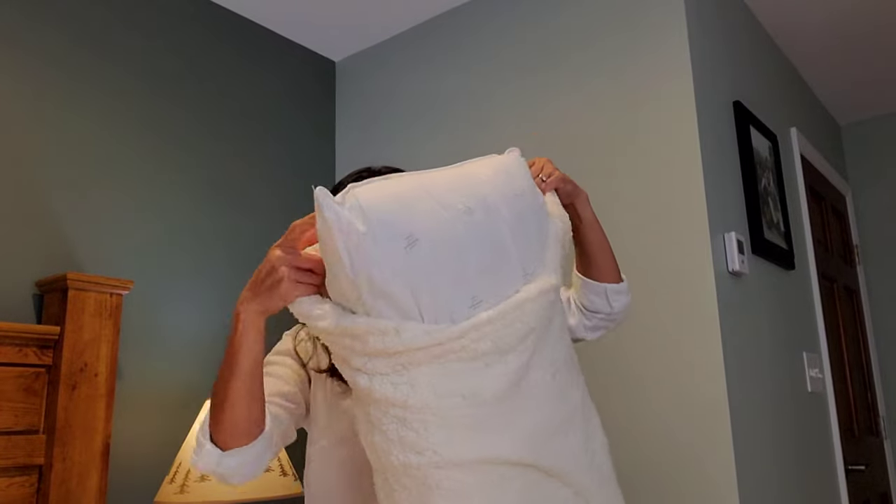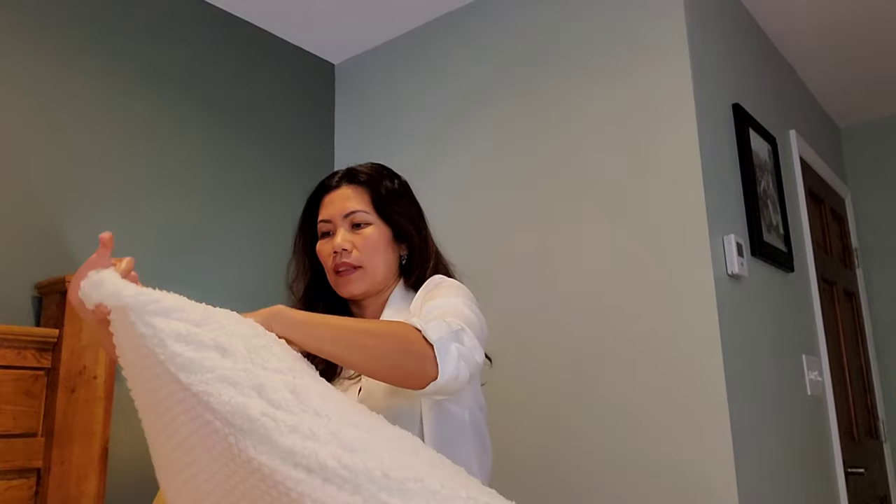It's very easy to use. Just look at that sherpa texture — it looks so comforting. This is really perfect for winter and cold season, so you can have a warm and restful sleep.